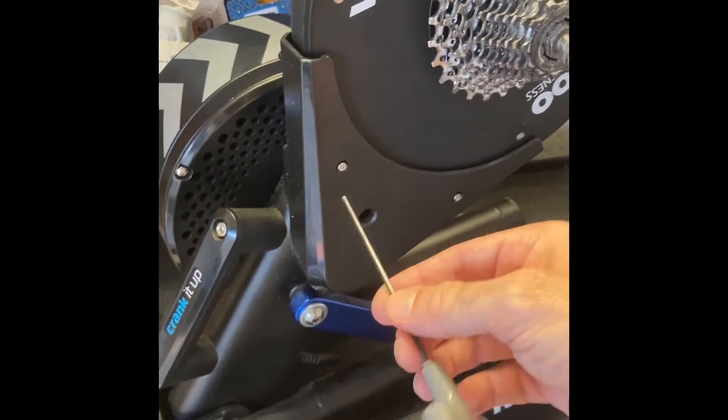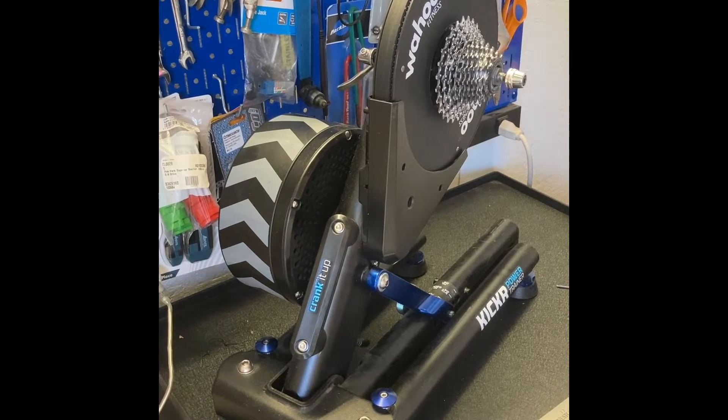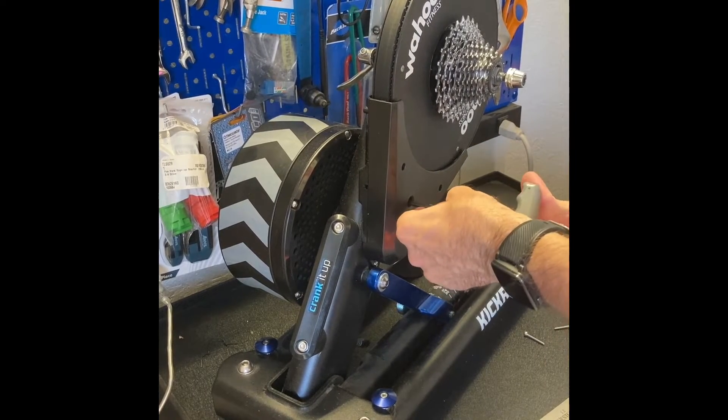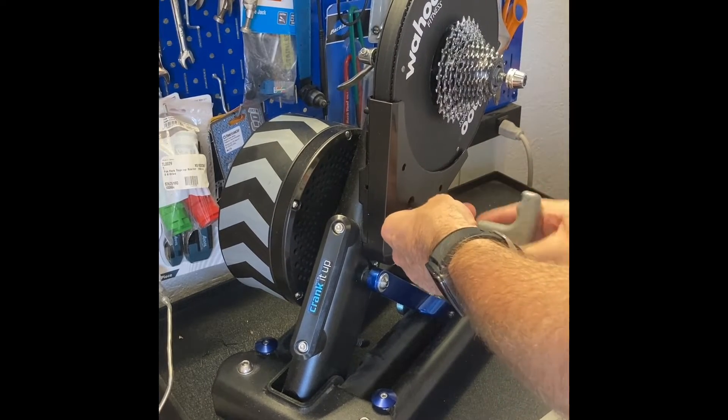Step one: three millimeter on these outside screws here. Let's use a stand to try to do this, because otherwise I will go insane turning the camera on and off. Again, three millimeter bolts here. Now the larger ones in the middle here are five millimeter. It's quite tight.